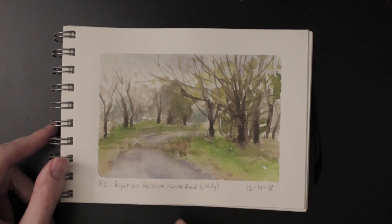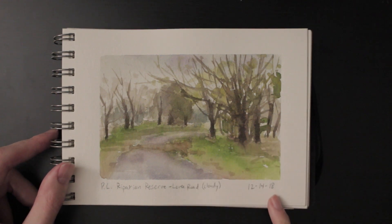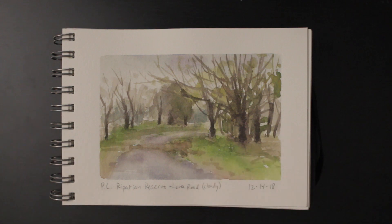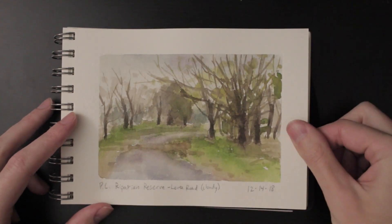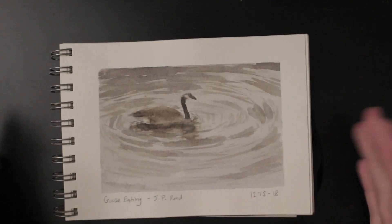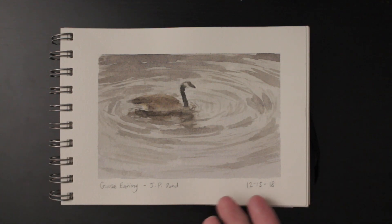This is a similar location to the last painting, but on an overcast day — the next day — same pathway, looking down a different way, some different trees. There's that green grass again. It really reminds me of being in England when I visited. It's really cool — all the different color harmonies you can see out in nature and paint, especially something like this.